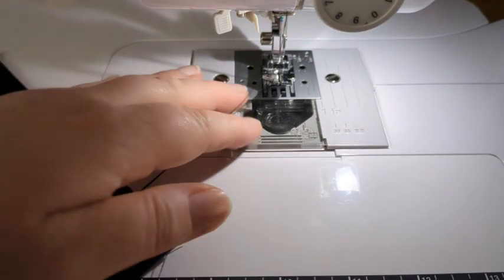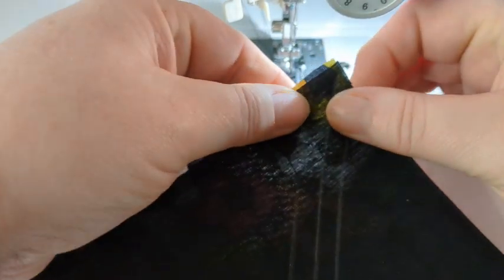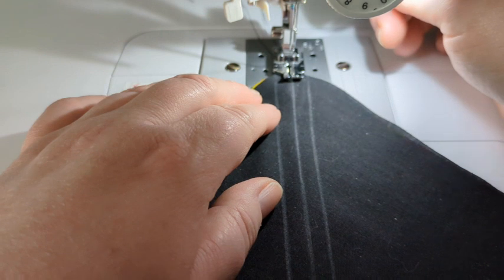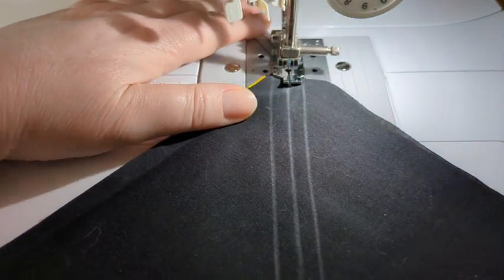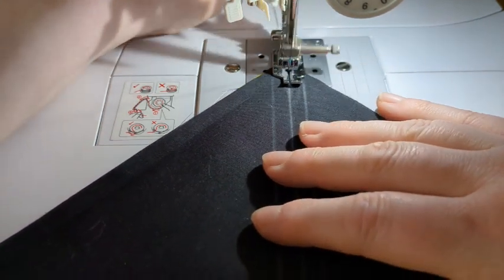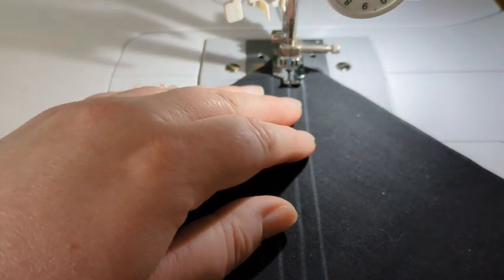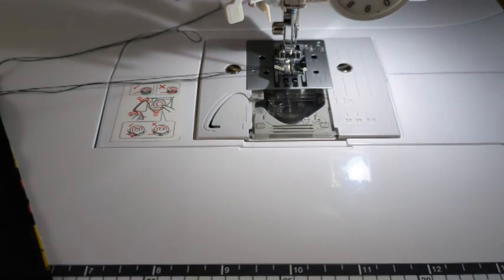Now, I said don't stitch in the middle — what did I do? I stitched in the middle! So let's just undo that. I think we're going to have a bit of editing there.